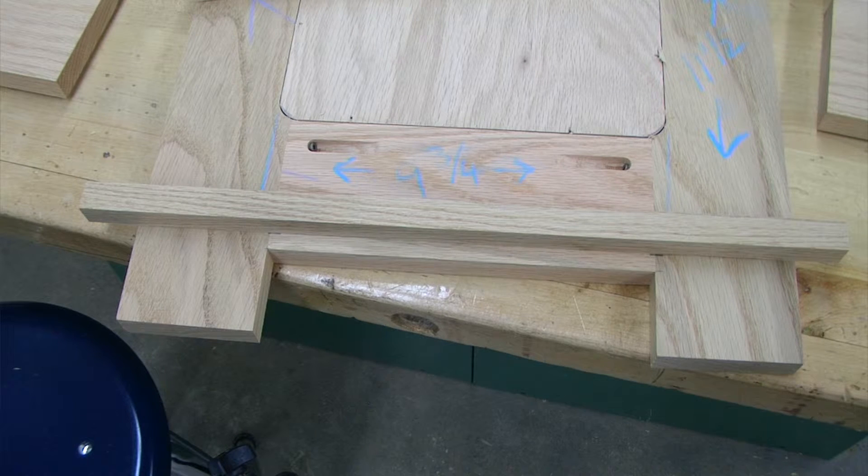You have to keep in mind that the four sides are going to fold up, and if we have cleats that run the entire length of each of the sides, they will hit on each other when we fold this up and glue it together.